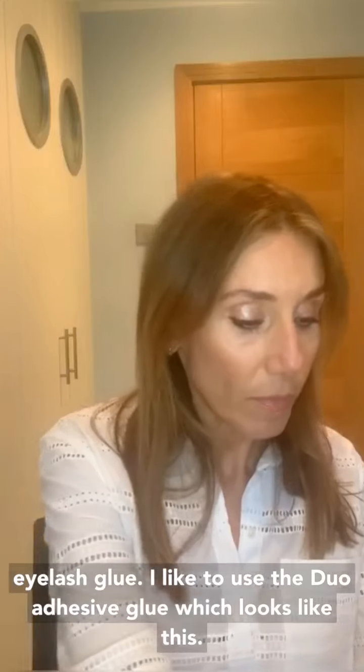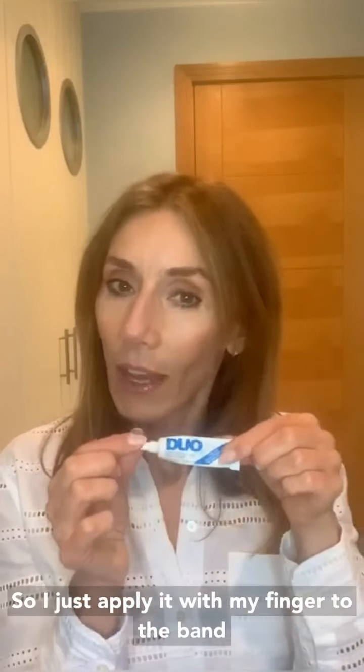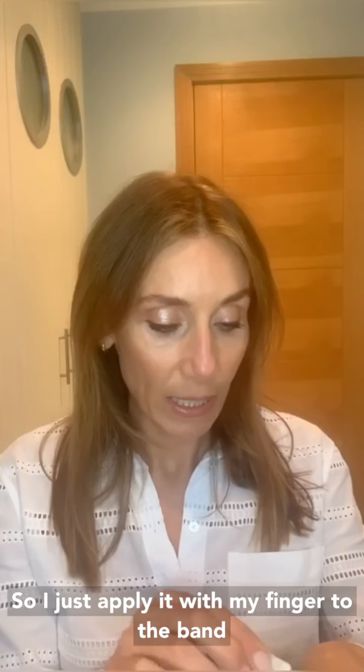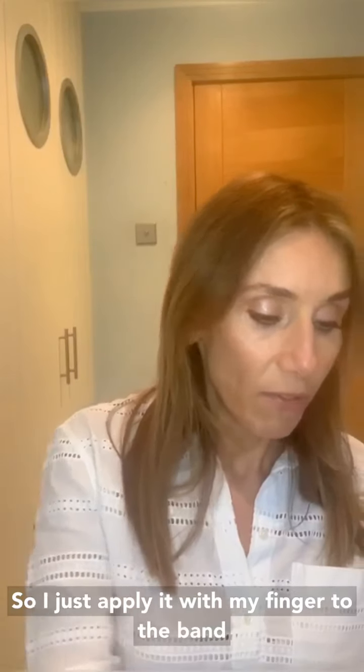Then I get my eyelash glue — I like to use the Duo adhesive glue. Just pop a little bit onto the back of my hand and then apply it with my finger to the band like this.